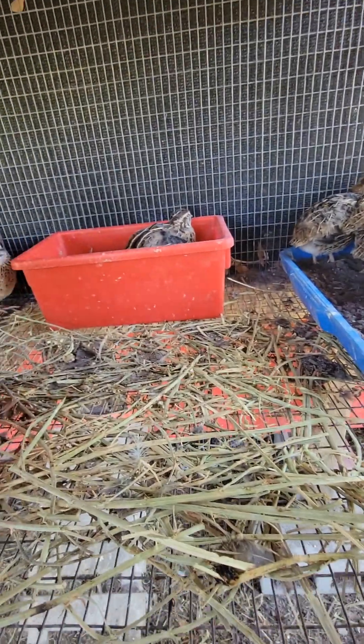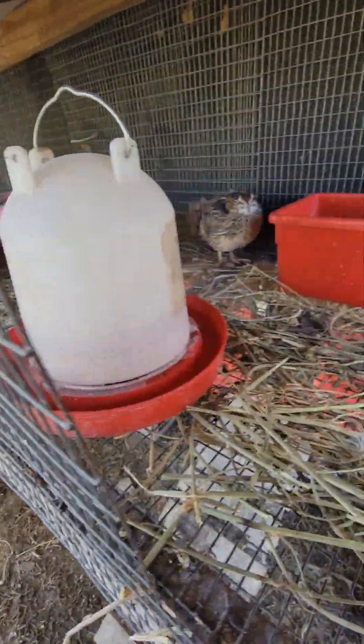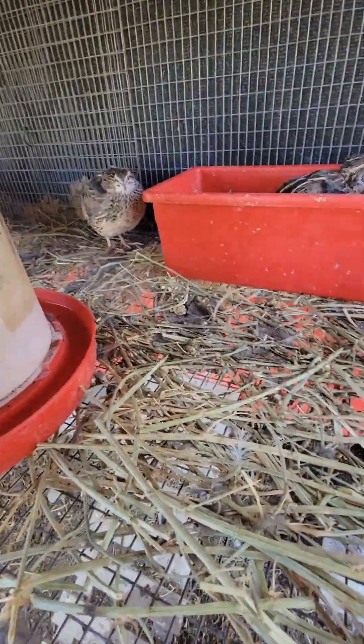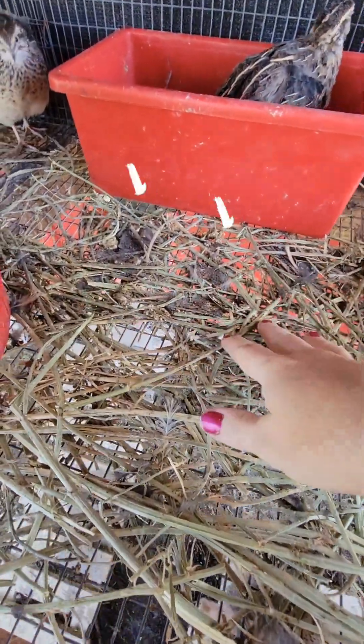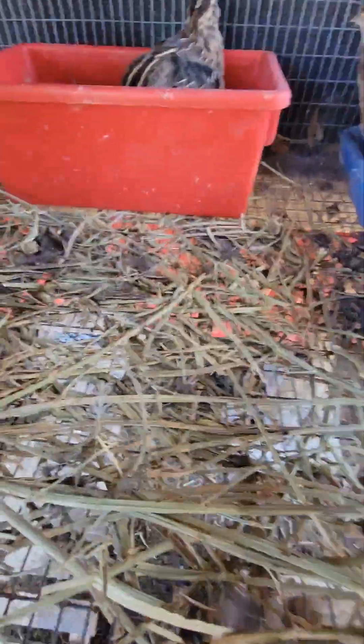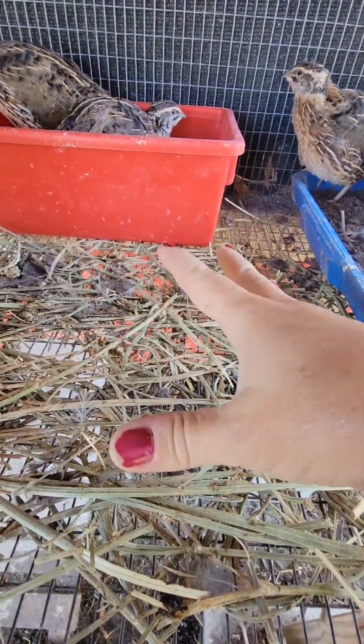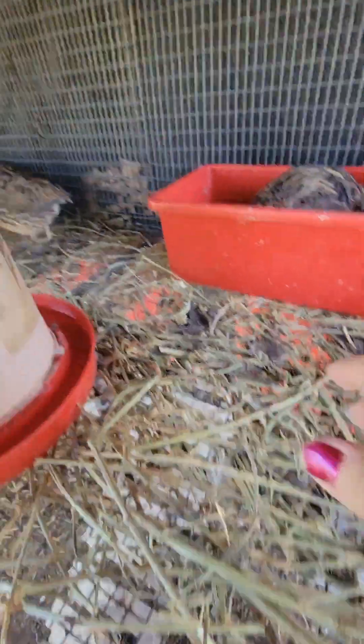A lot of people researching quail pens will suggest all different ways to put down bedding. But I find that the more ventilation and the less you have in there, the more airflow and the less it'll be smelly. That is one thing I don't have — the smell. If I smell the quail, I know I need to do something with their pen. Here you can see it's getting dirty — more like muck and stuck-on poop — so I'll just scoop it out a little bit and get some more.